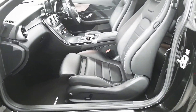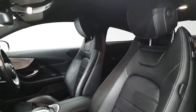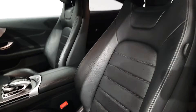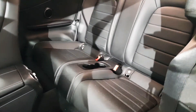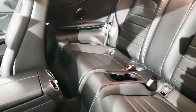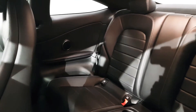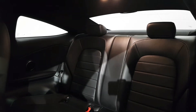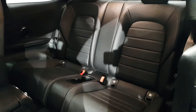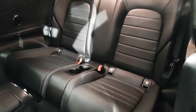Being the AMG, we get a full black leather interior with a black roof liner. Despite being a two door coupe, we've still got plenty of legroom and headroom in the back. We've also got ISOFIX points in the back as well as two full sized seatbelts.